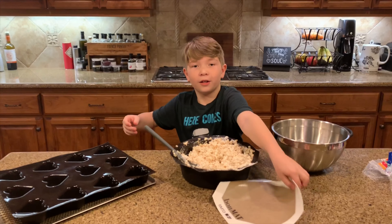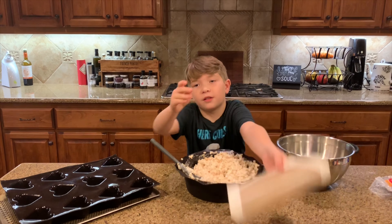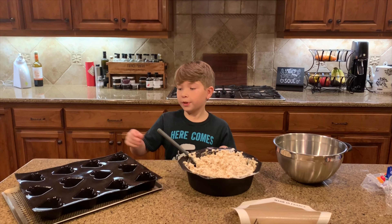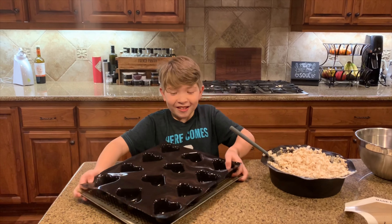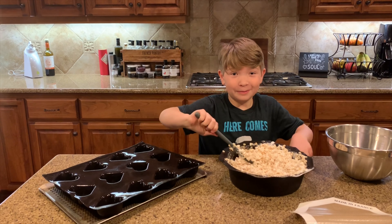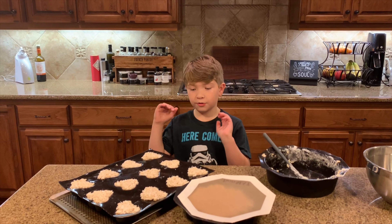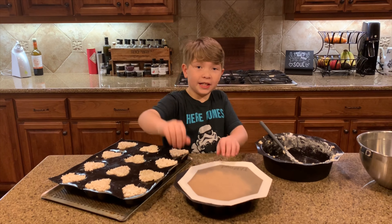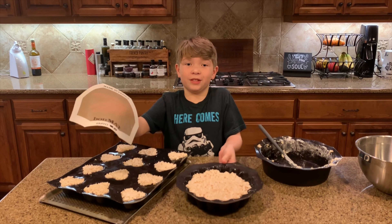We just finished stirring the cereal in. You can either flatten it out and let it sit, pressing it down with a spatula until it hardens — or, right now, we're going to put it in our deep heart tray, which is back in stock. We just finished putting all of the Rice Krispie Treats into the deep heart mold.